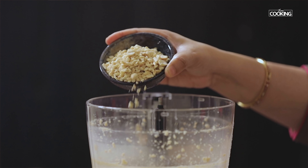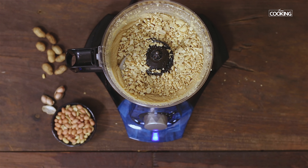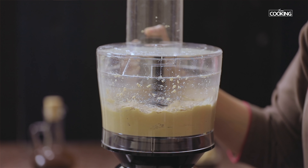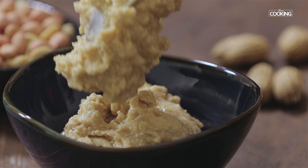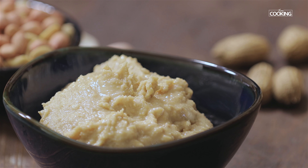Just add the chopped peanuts. The peanut butter is done — here is this absolutely delicious and healthy homemade crunchy peanut butter.